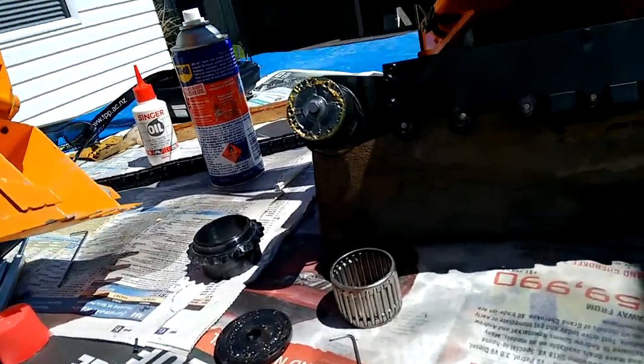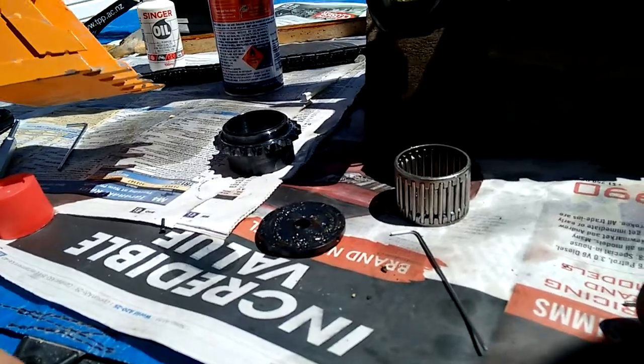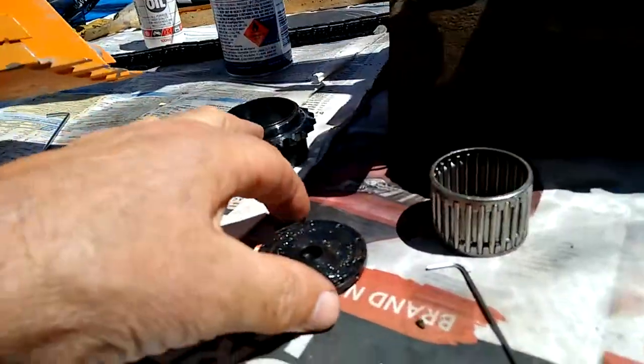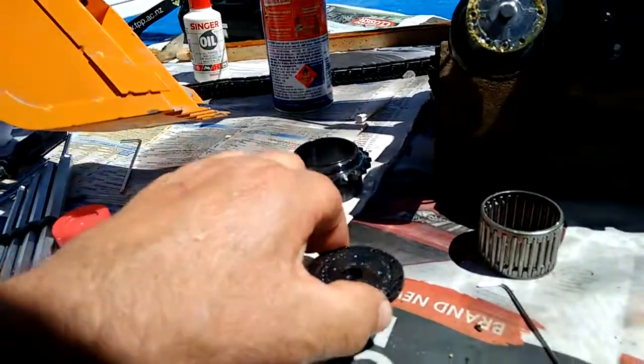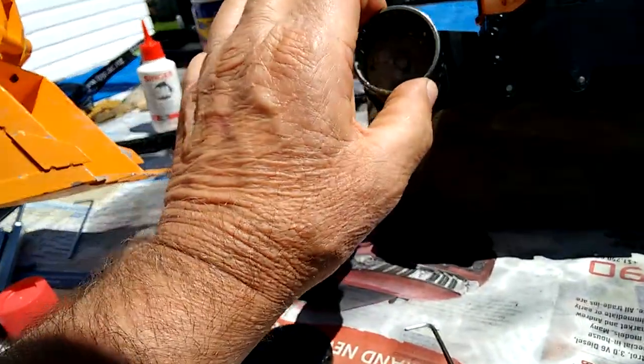I think I've found the problem. I've got the plate off, and I've got that going on there like that.